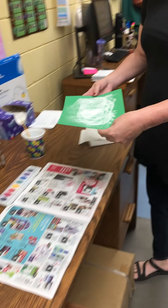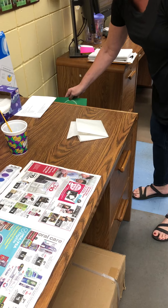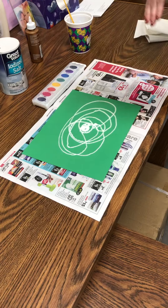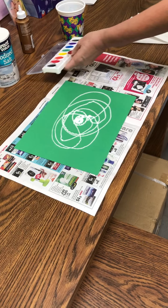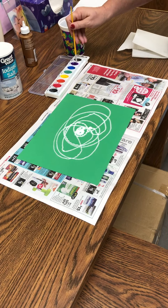Once you do that, you're going to take the salt and get rid of it, and then you should have salt and glue raised up. Next you're going to take your brush and you're going to start painting. You don't have to press hard. These are watercolors. They're going to absorb into the salt.